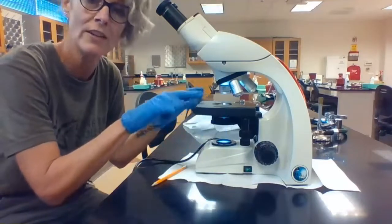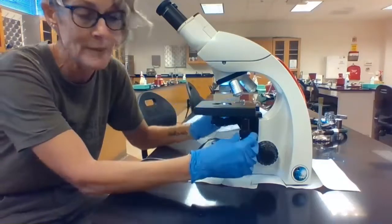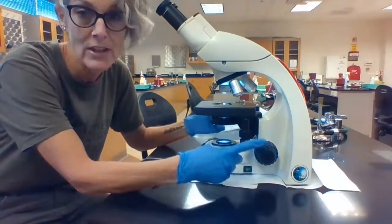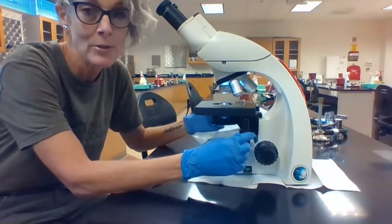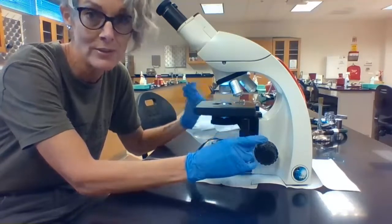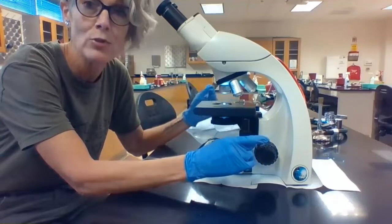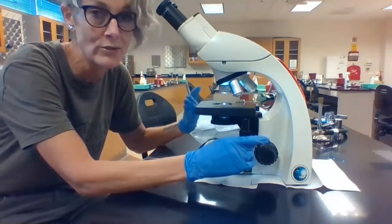Your specimen is going to sit on this, which is called the stage. The stage is controlled by the mechanical stage apparatus. There are two knobs, an upper knob and a lower knob. The upper knob will move your specimen back and forth, and the lower knob is going to move it side to side. This way you can move your field of view across the slide as you're viewing it.